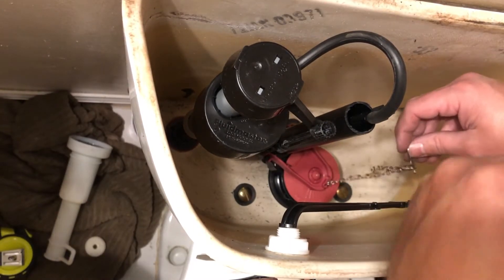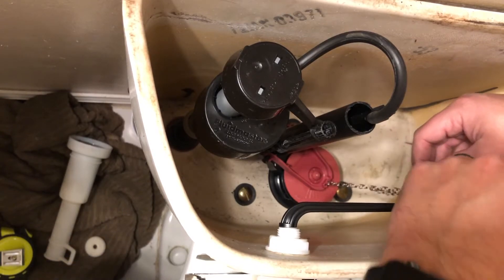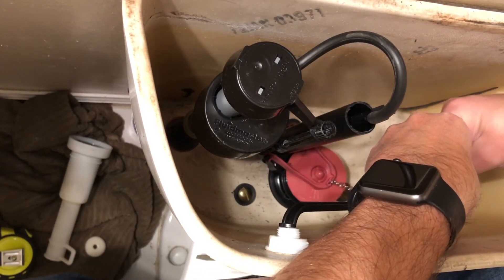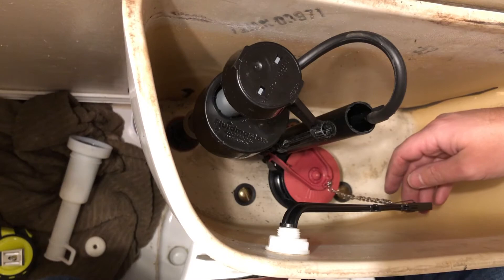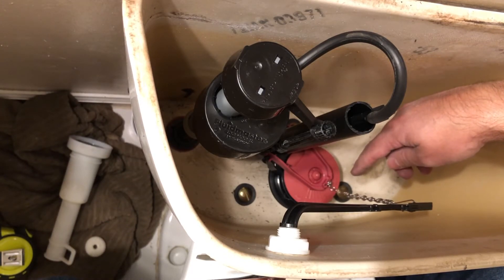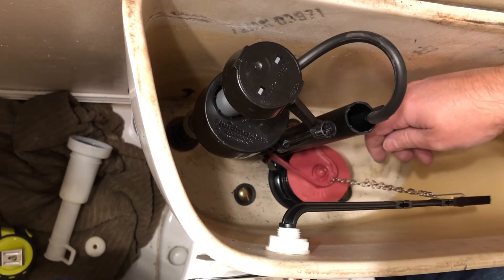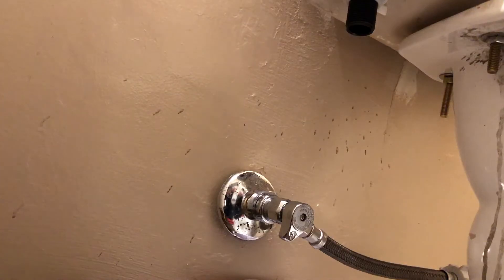Next, attach your chain to your handle. There are different holes you can attach it to, so choose whichever works. You can also adjust the chain length — you want a little bit of play in there, but not so loose that it won't flush.